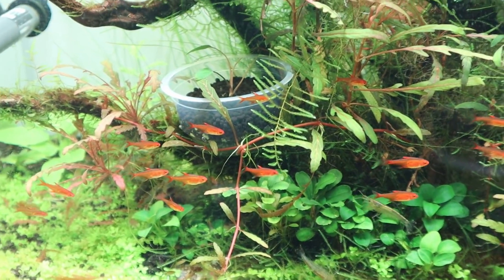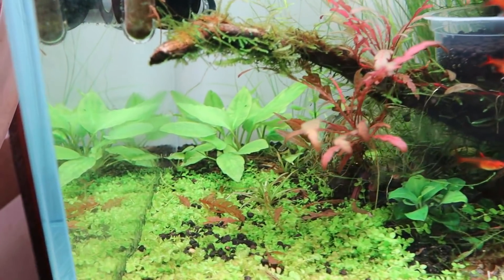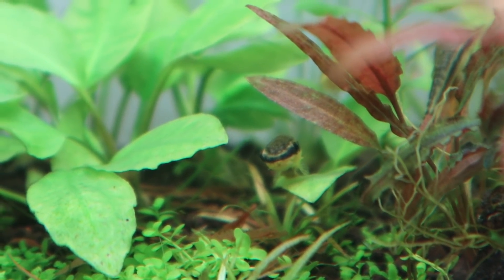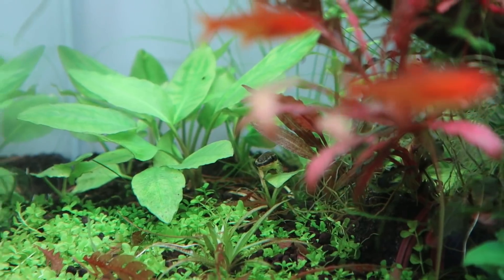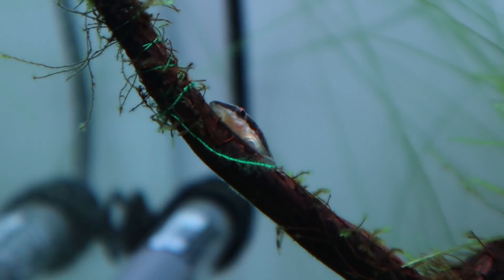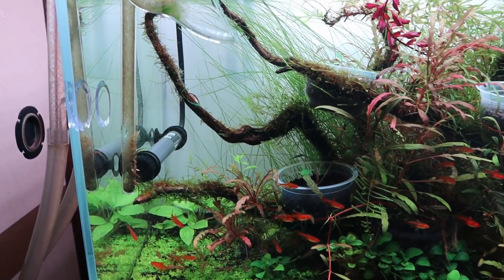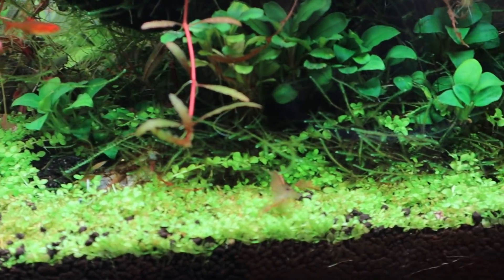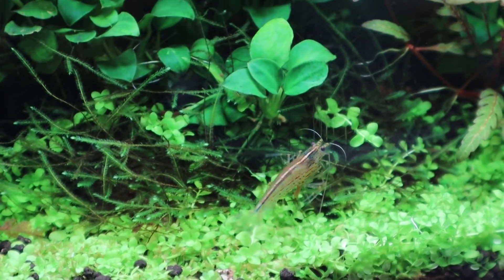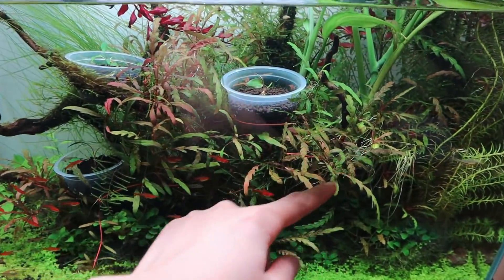First, let's start with the fish. I've got the ember tetras — they are looking really nice and I'm so glad I picked these fish because the colors are just stunning. I've also got a few otocinclus catfish in this tank — you can see one right here chilling on that leaf, and another on this branch. I've also got a bunch of amano shrimp; here's one walking with a piece of fallen Hygrophila pinnatifida leaf.